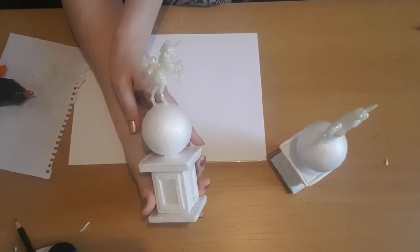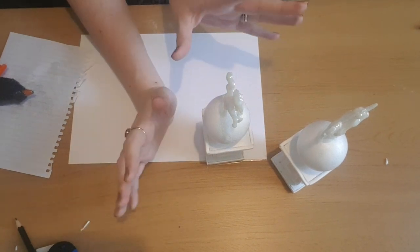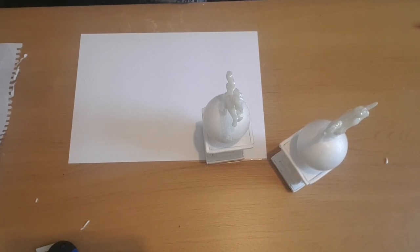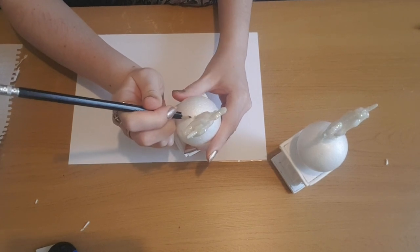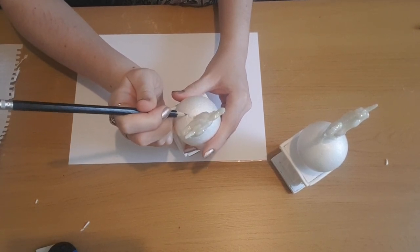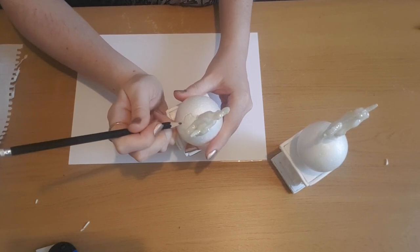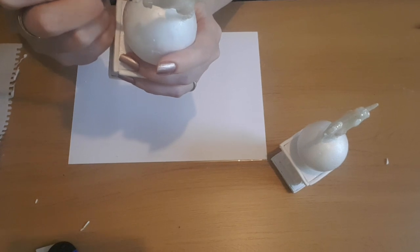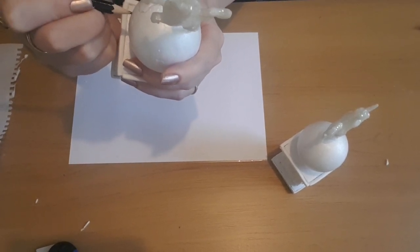Now they're all glued together and we've finished building them, we can start to add the cracks into the polystyrene. I'm going to take a pencil and start at the base of the unicorn, just pushing into the styrofoam where I want my cracks to be. I'm going to do some quite large cracks on the polystyrene balls and then some smaller cracks on the base of the statues.